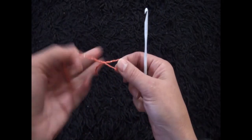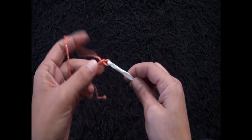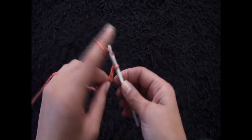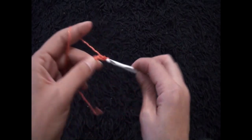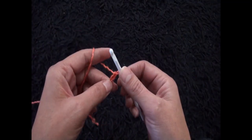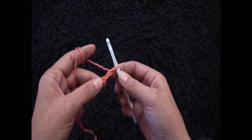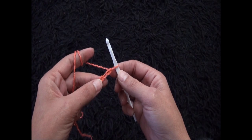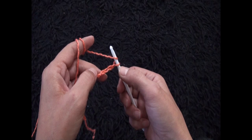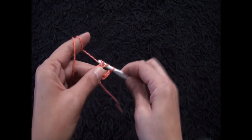I'll start by making a slip knot. Now I'll chain 19. Now that I've chained 19, I'll skip 6 chains from the hook, and through the 7th chain from the hook I'll make 1 double crochet.